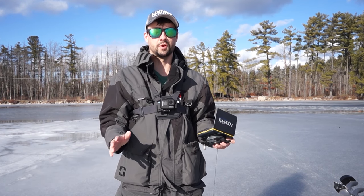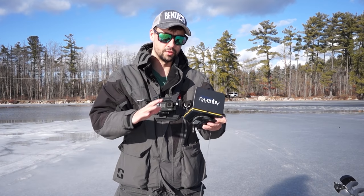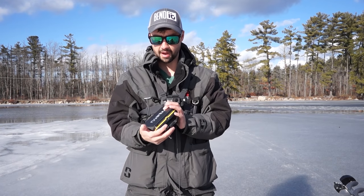What's happening everybody? I've been getting tons of questions about underwater cameras — if they're worth it and how to use them. So I'm going to show you guys the tips and tricks for using an underwater camera.